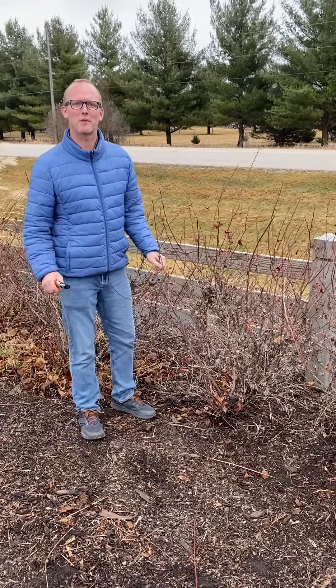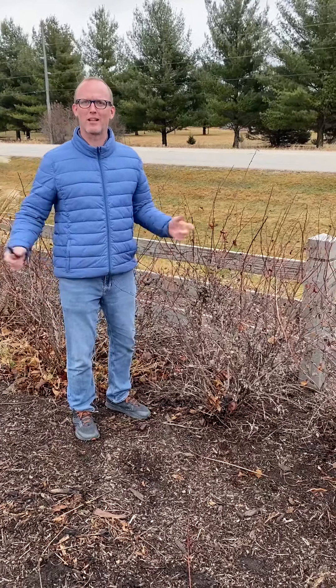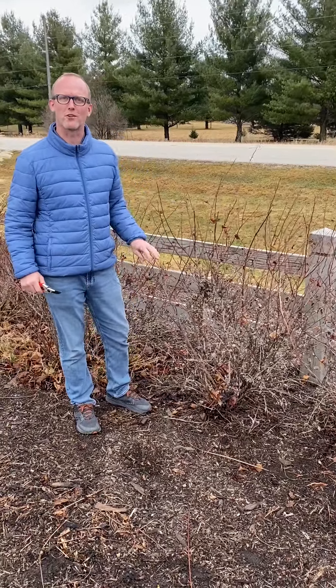Hey there, I'm James from Sargeant's and today I'm going to talk to you about some shrub pruning. We've got a lot of noise out there, but I think this will be worth your time.